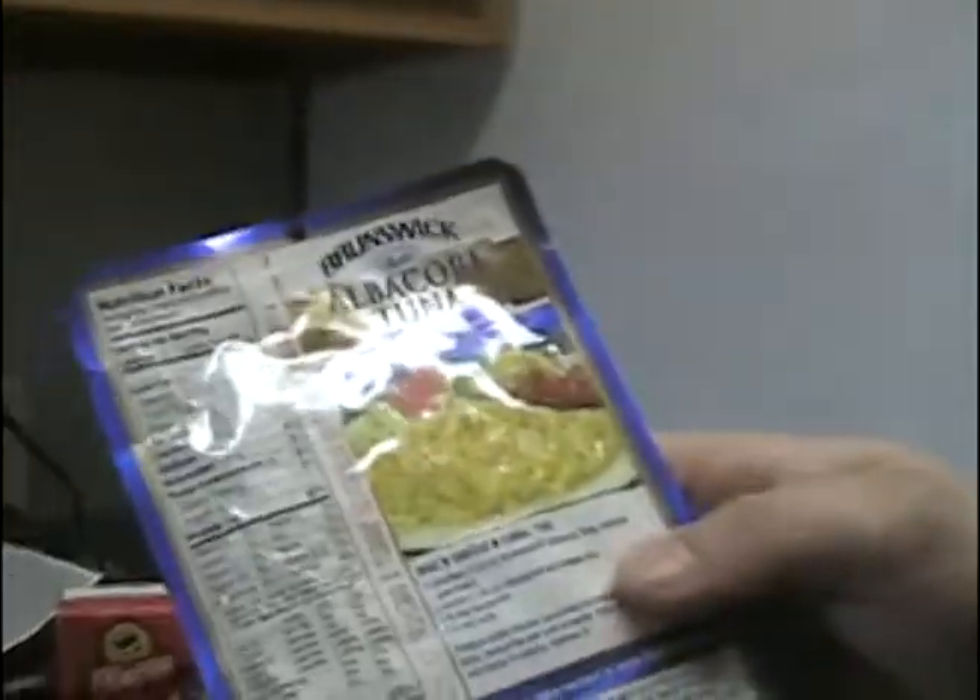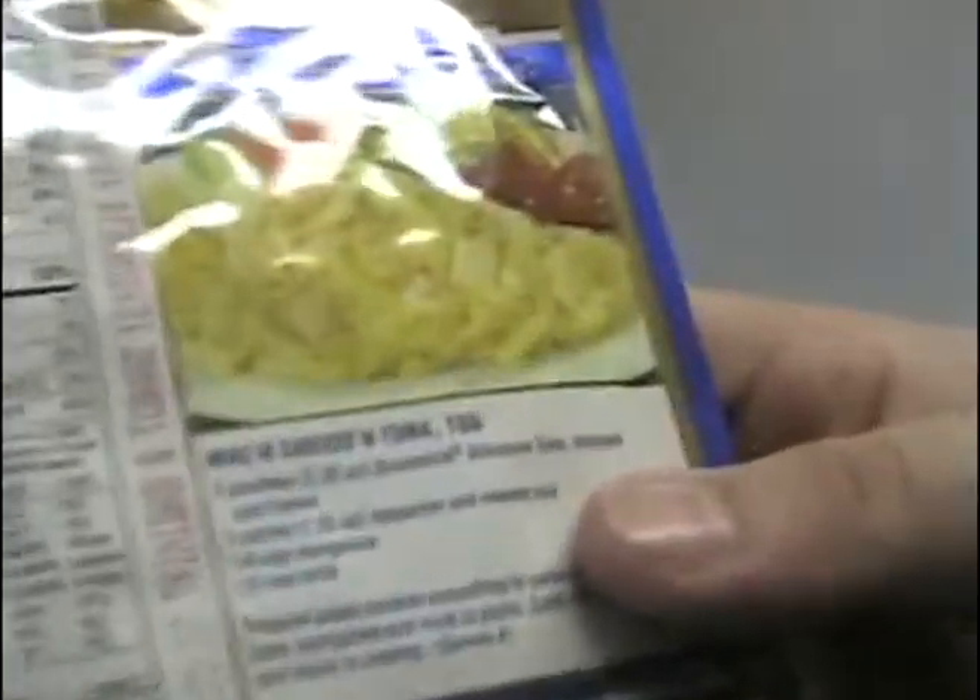Hi, LunchBan here on HowToLunchBan. This is how to make mac and cheese and tuna too. How to make tuna. That's right.